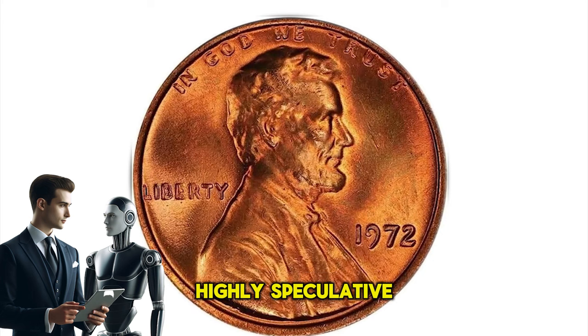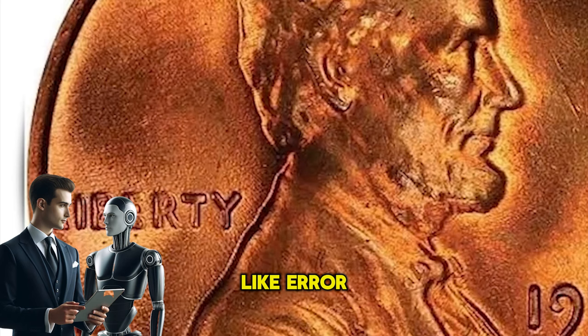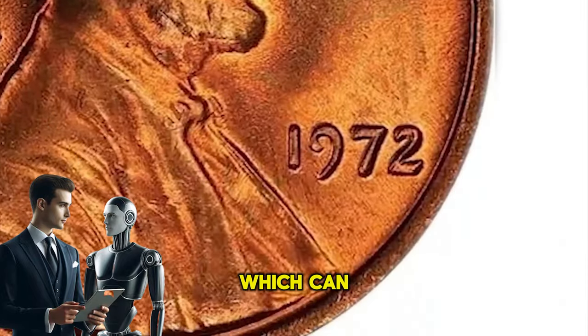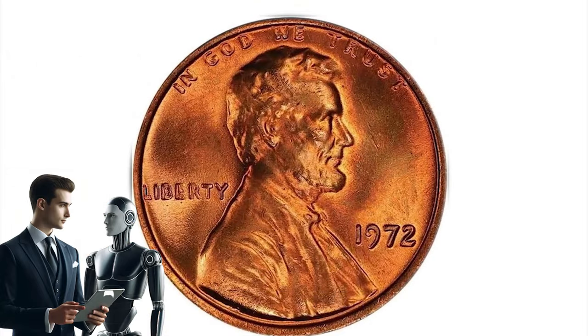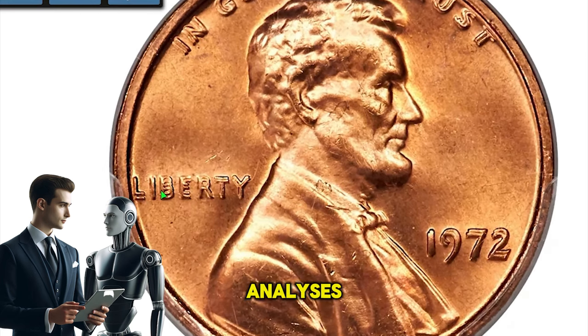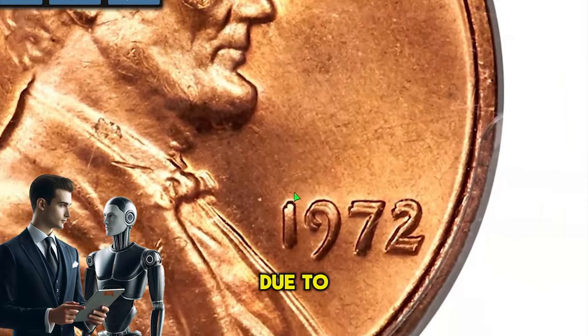However, specific predictions are highly speculative. Historically, rare coins in superb condition have appreciated over time, especially those with significant numismatic interest like error coins. The appreciation rate can vary widely depending on how the numismatic market evolves, which can be influenced by new discoveries, changes in collecting trends, and economic factors. For a more concrete prediction, one would typically look at historical sales data, the rarity of the coin in its specific condition, market trends, and expert analyses. These predictions would still be speculative, and actual future values could differ due to unforeseen circumstances.